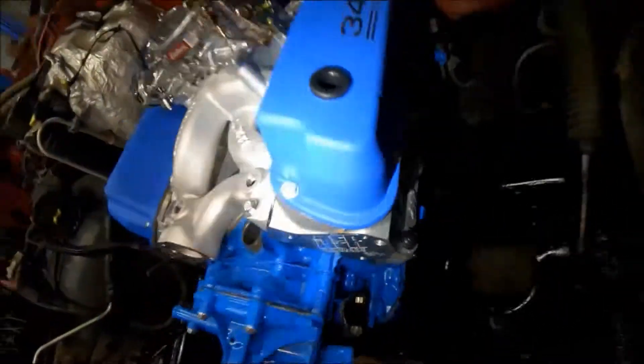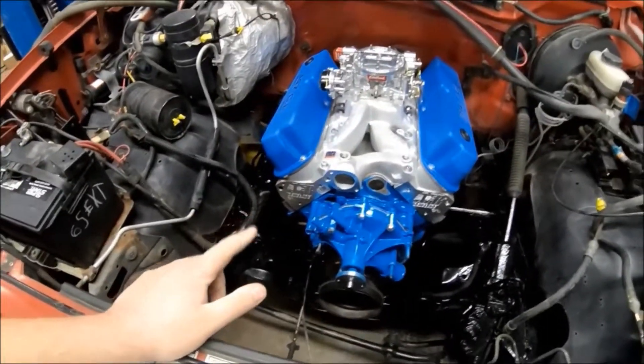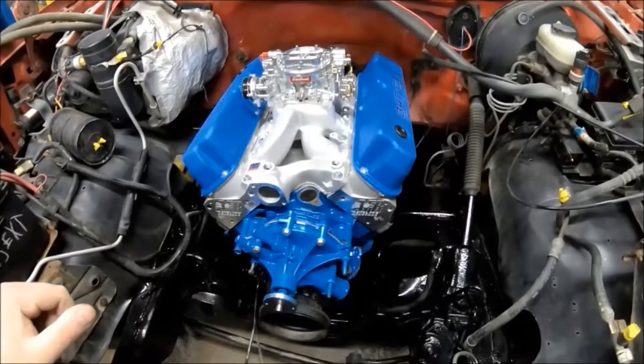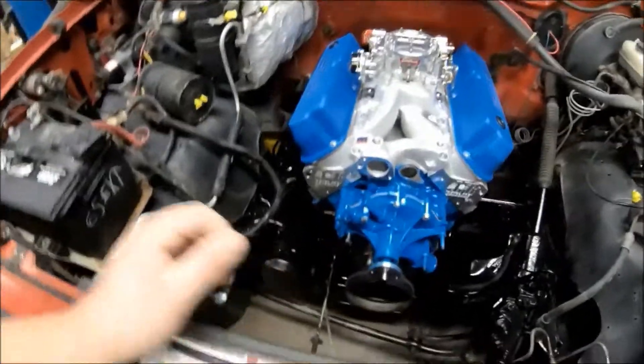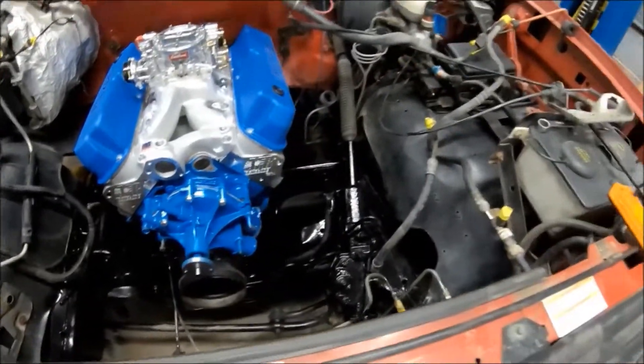I'm not particularly a Ford man — most of you know from watching the channel I'm a Dodge guy. But Ford and Chevrolet guys, I'm jealous of those heads. I wish they would make some for Mopar, but unfortunately they do not. Anyway, we've cleaned the frame rails and painted them a little bit.